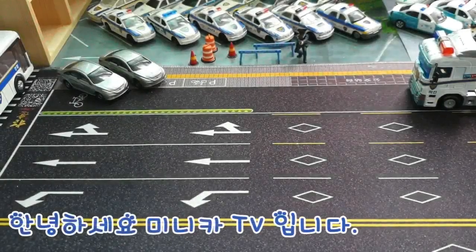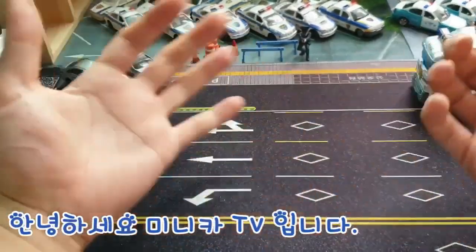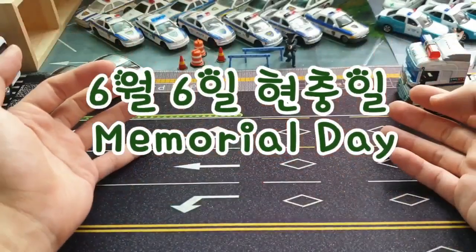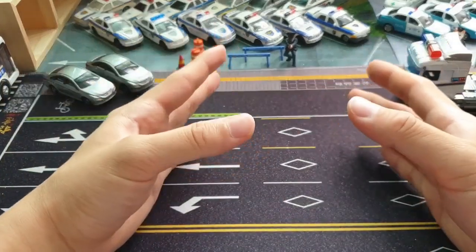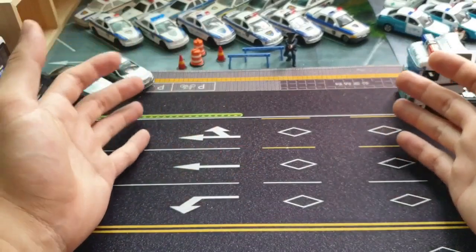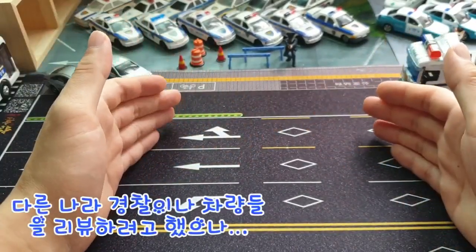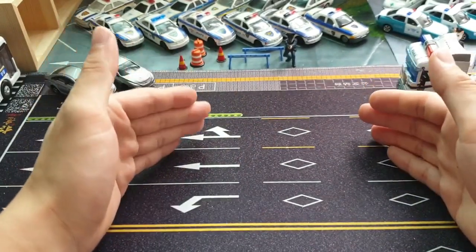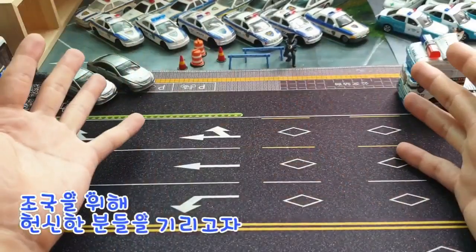안녕하세요, 저는 MiNiKaTV입니다. 오늘은 대한민국의 순국선열, 즉 나라를 위해 헌신하신 분들이 돌아가신 날입니다. 원래는 일본 경찰차나 다른 나라 경찰차를 리뷰하려 했는데, 오늘이 공교롭게 순국선열의 날이라서 대한민국을 한 번 더 생각해보겠다는 취지로 한국경찰 특별편을 준비했습니다.